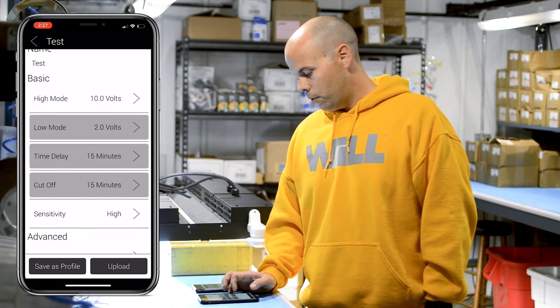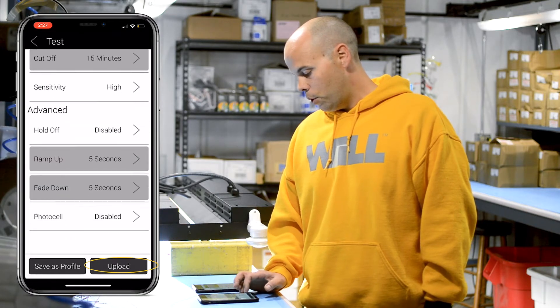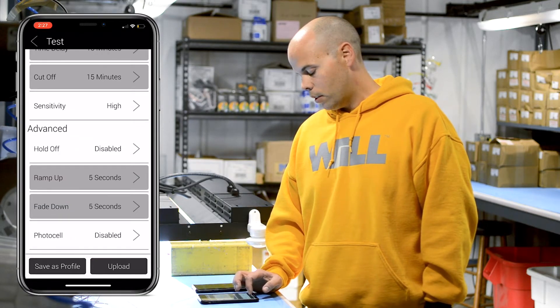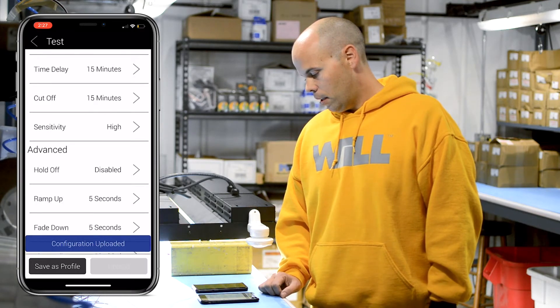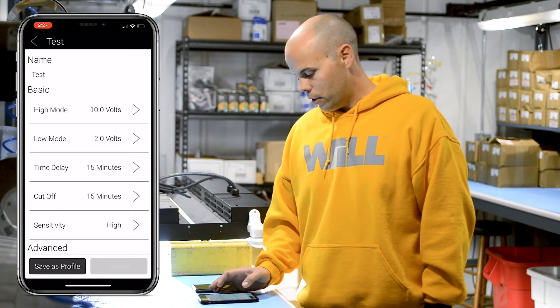Once you've got all your settings how you want them you'll just hit Upload. If you know you want to use these settings on multiple fixtures, you're going to want to click Save as Profile and name the profile. Go ahead and upload and you'll get a confirmation on screen that the configuration has been uploaded to your fixture.